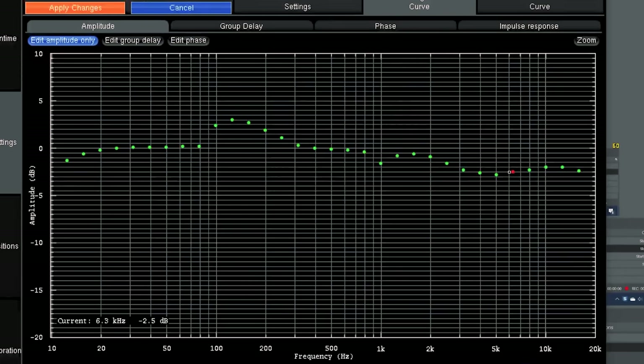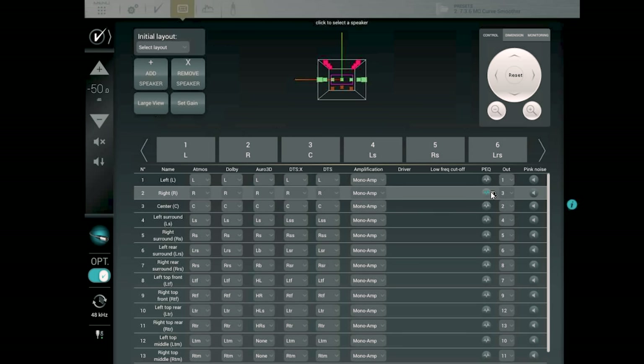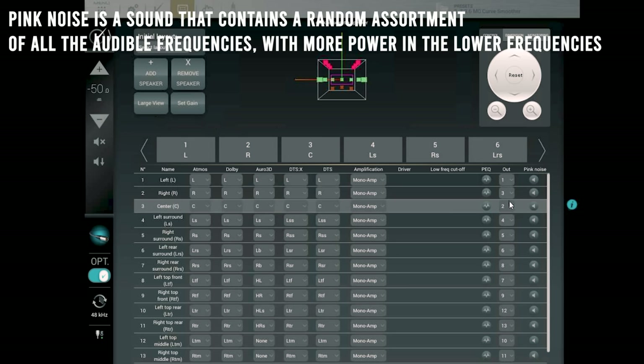We moved the microphone between seating locations to get measurements at different seats, then computed the measurements and moved into the target curve — setting up a sound profile I liked. Setting up the target curve is a mix of getting accurate sound but also adding a bit of your flavor. We ended up creating about three of them and switching between them: one with a bit more top end, one with a smoother roll-off. We'd listen to scenes and decide which we liked, then tweak from there.